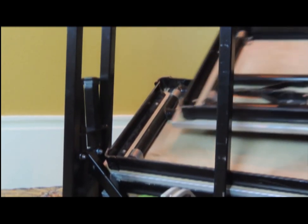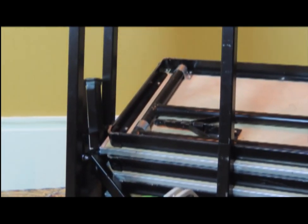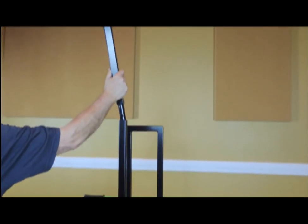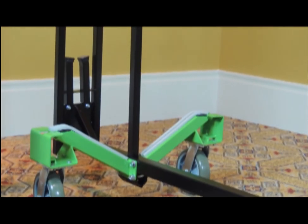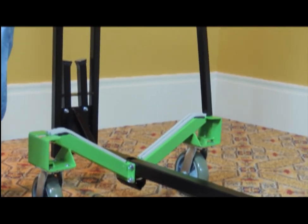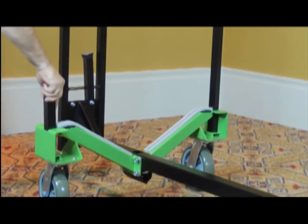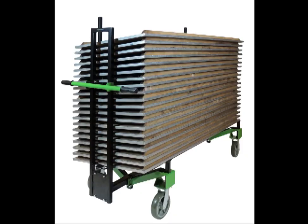The handle upright design allows convenient access when loading tables and provides an end stop for accurate stack alignment. When storing lighter weight tables, optional post extensions can increase stacking capacity by 30%. By simply moving the alignment posts from the center to the outside of the truck and then inserting the elevating posts that are provided, 30-inch wide tables may be accommodated. The same benefits of a slanted stack configuration also apply when storing 30-inch tables.